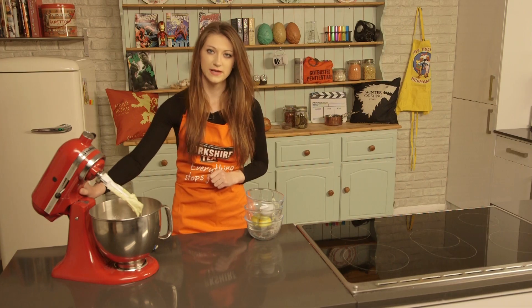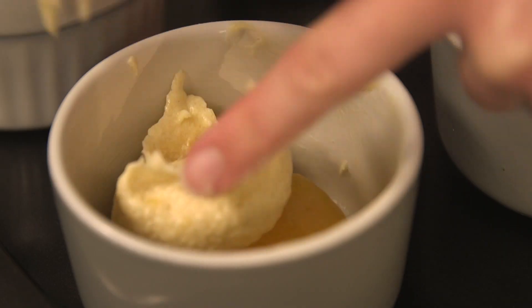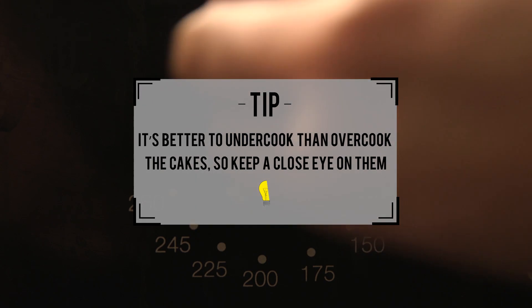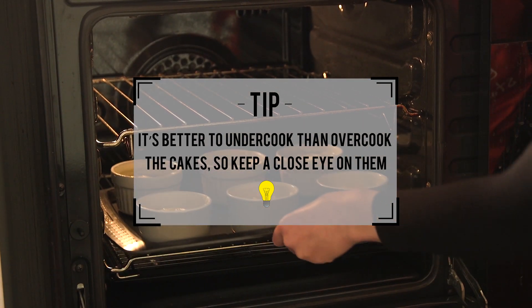Once that's all mixed together, fill up your ramekins to about three quarters of the way up, level them out and pop them in the oven at 180 degrees for about 20 minutes.